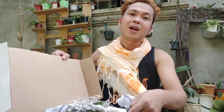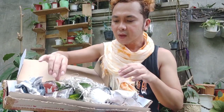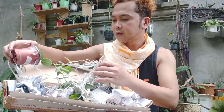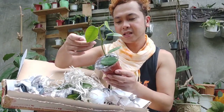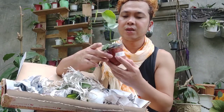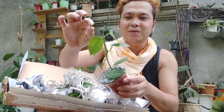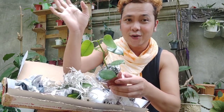By the way guys, I already opened this because it arrived last Friday — today is Sunday and yesterday I was busy so I wasn't at home. So we have this Hoya Afinis for 200 pesos. It's getting a bit dark because of the umbrella. There you go, so that's our Hoya number one — Hoya Afinis.